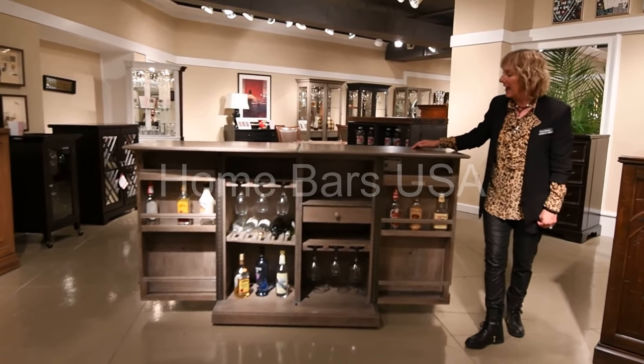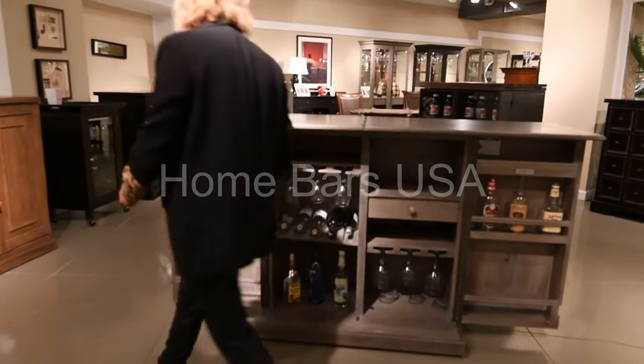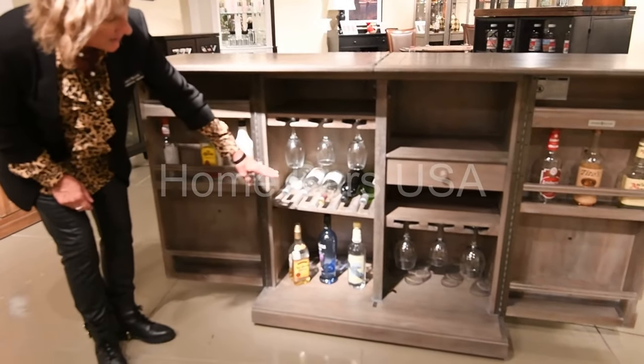Here we have our Pandora cabinet finished in a beautiful distressed gray. Within the cabinet you're going to have some features like your stemware storage. You also have blind storage on both sides.